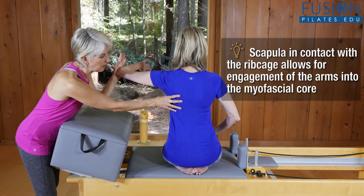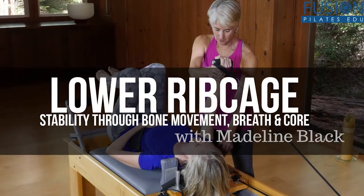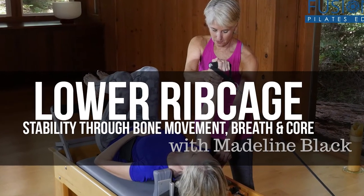You'll also learn creative cues to obtain activation of the ribs and associated core strength in your clients. We hope you enjoy this workshop and never stop learning.